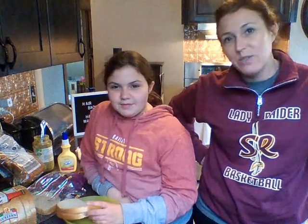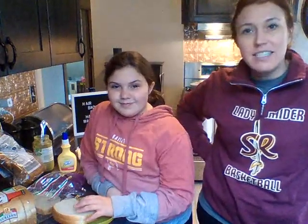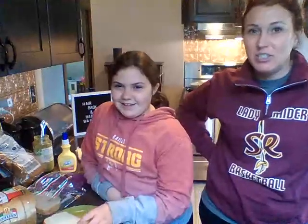Hey guys, today's Friday, the last day of Snacks Week. So we have one more snack to show you — probably more of a lunch than a snack — but this is Kensington's famous grilled cheese that she loves to make. So she's gonna go ahead and get you started and then I'm sure I'll interrupt at some point.